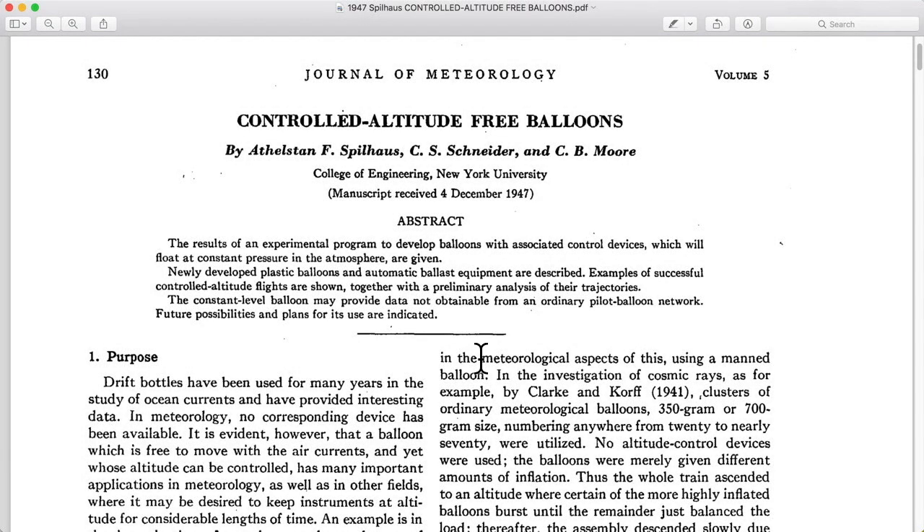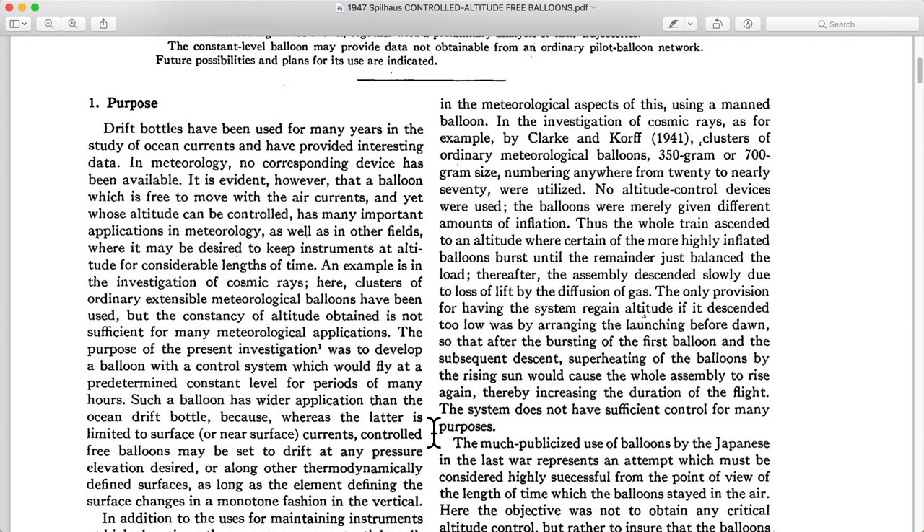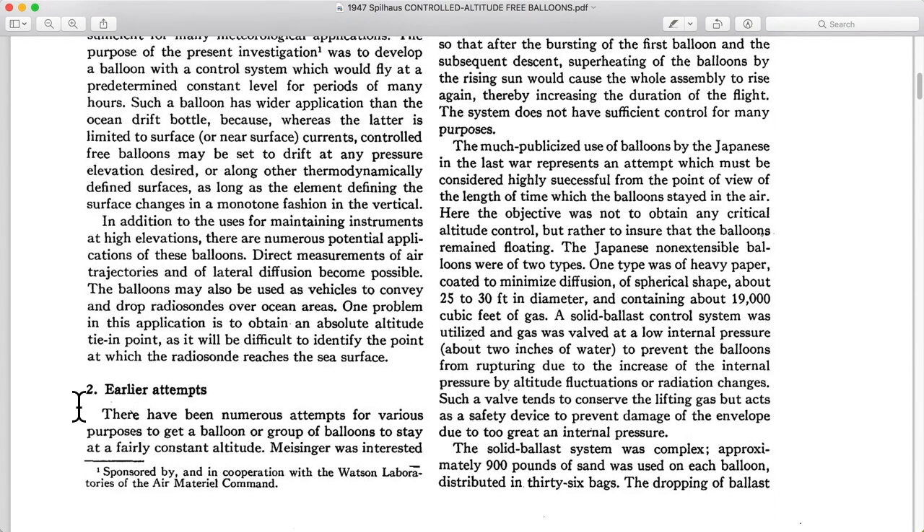My name is Dan Bowen and I am a Scientific High Altitude Balloon Project Consultant. I like to read old historic balloon engineering documentation. This is one of my favorites from 1947 about controlled altitude free balloons — these fly at a steady altitude instead of the traditional weather balloons that rise up and burst and then come right back down. In the last video, we left off right before Section 2, so let's skim through this paper at interesting tidbits.